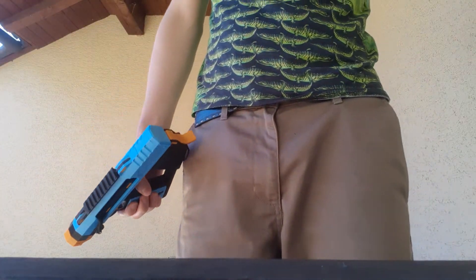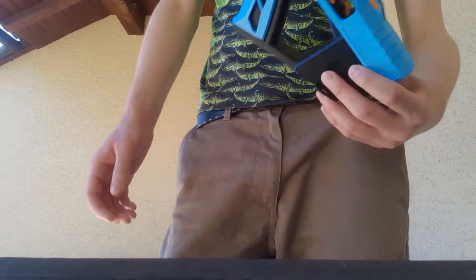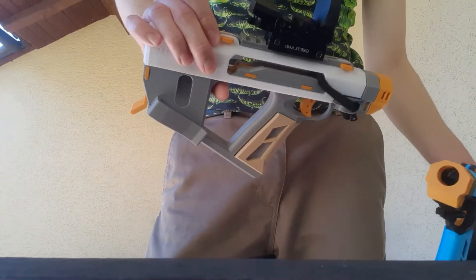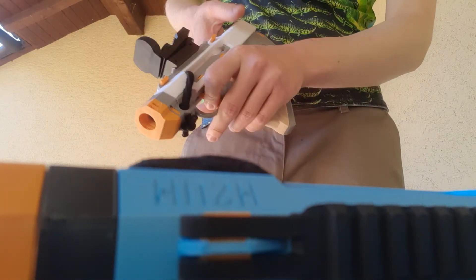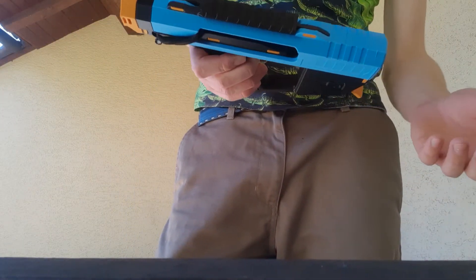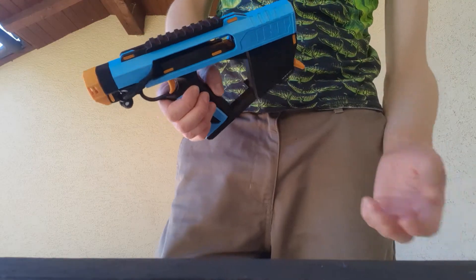As for performance, you'll probably get — depending on how you string it of course — around 85 to 90 FPS on this one, and 95 on this one since I've strung it a little stronger, so it's harder to prime. It all slaps quite a lot, but it all depends on how you do it. You'll need a six millimeter elastic band as the only hardware, which is nice because it's really cheap.